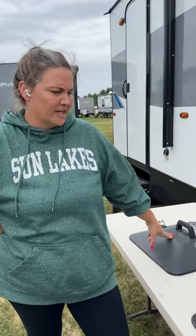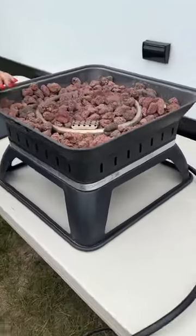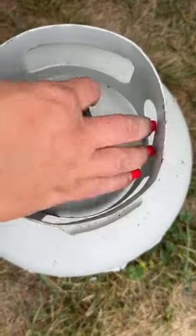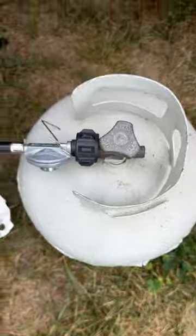Hey! Okay, here's how you run this propane fire pit. The first thing you got to do is open the propane. Make sure that it is on — we're going to go left. We already did that before we started recording.